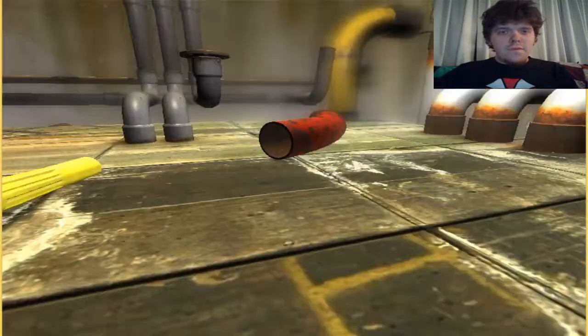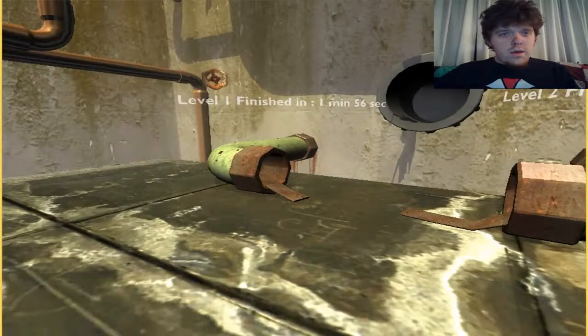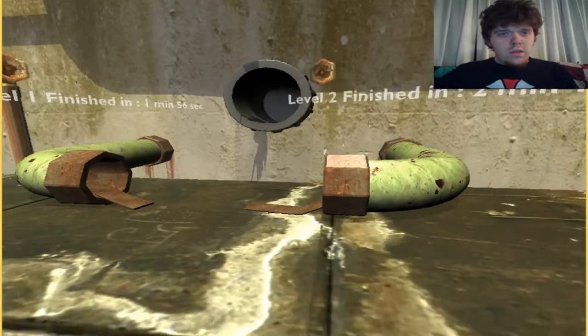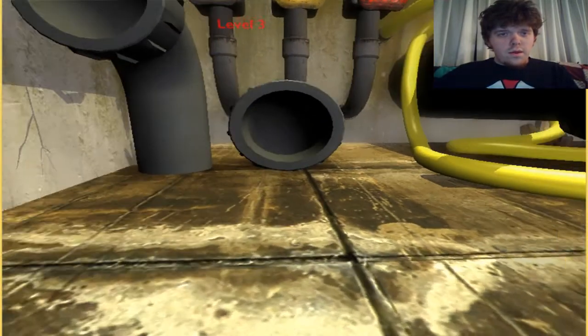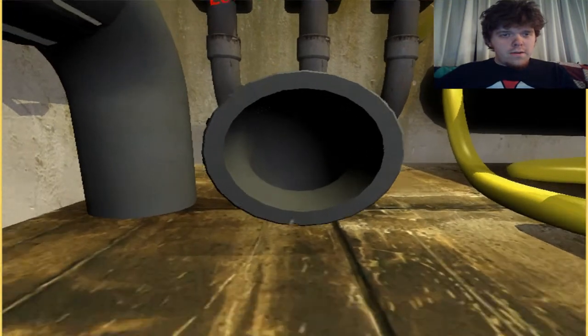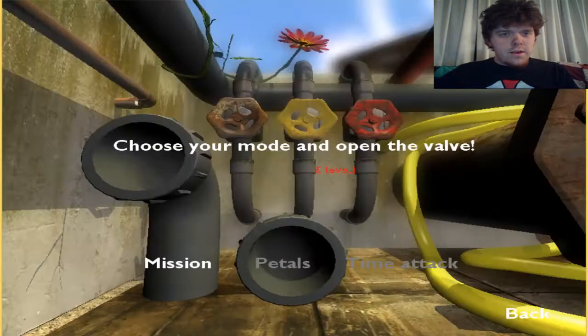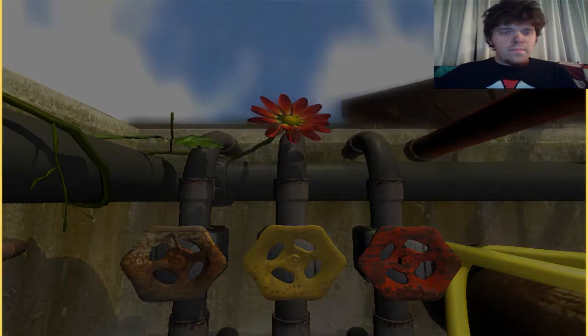Hello and welcome to part 3 of iFluid. Today we'll be going through the third level. Last level we finished the second level, so this episode we go to the third one. It is in this pipe, so let me just go ahead and jump up there. There we go. Third level begins.